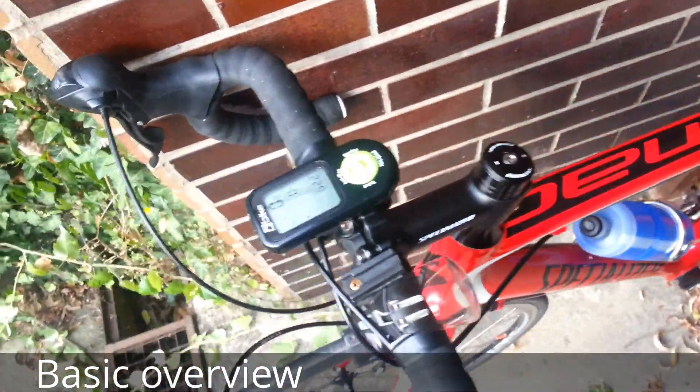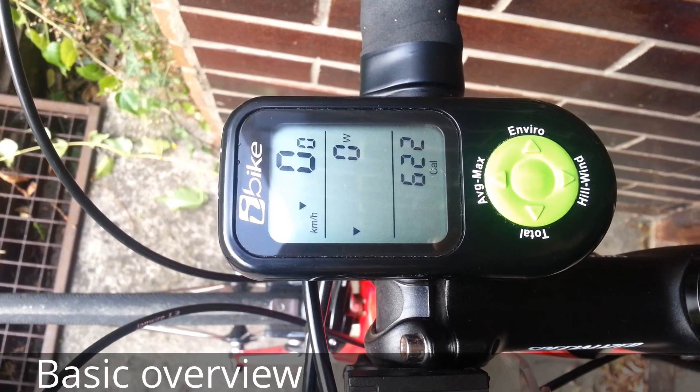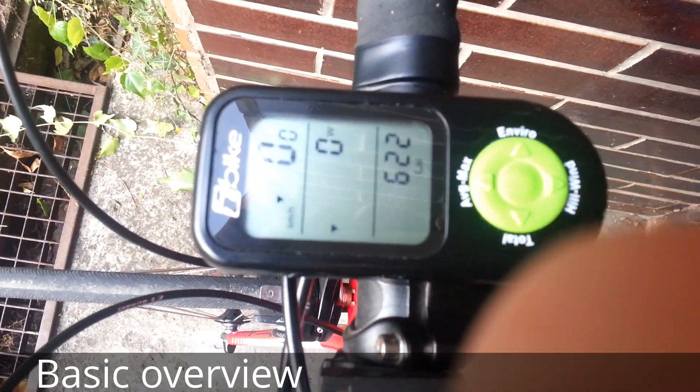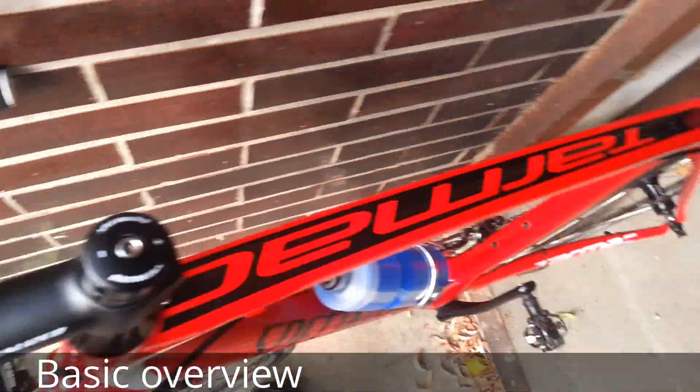So that's about it. I can happily recommend it, and there's also a link in the description to where I bought this from, because the seller was very helpful when I had a problem with the cadence sensor.